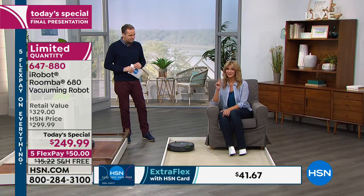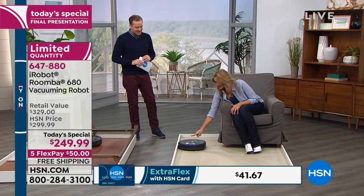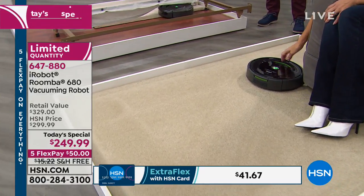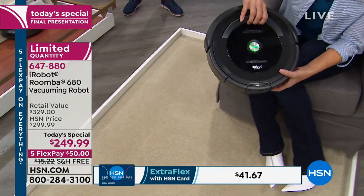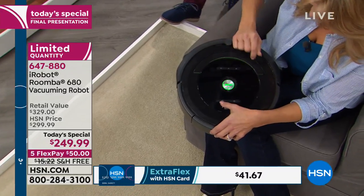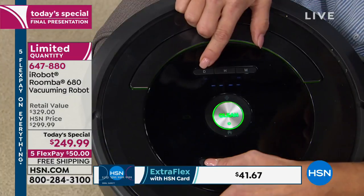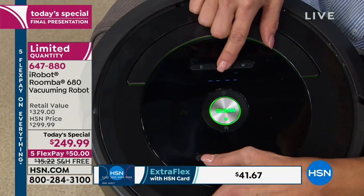You touch a button. One button — one touch and it goes on its mission. If that's not easy enough, let me show you how to set the scheduler in about 30 seconds. There's a little calendar icon on the side — touch that button and up pop the days of the week. Right now we're on Friday; if you wanted to choose Sunday, we'll say Sunday.